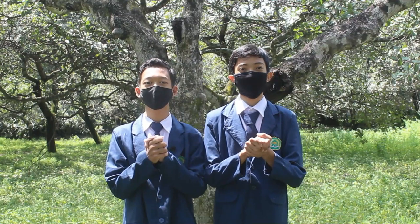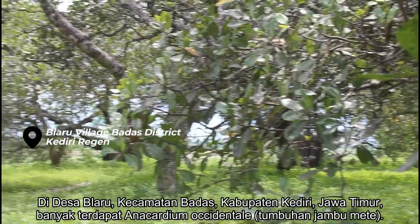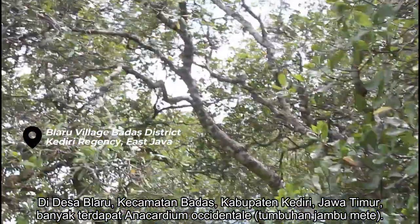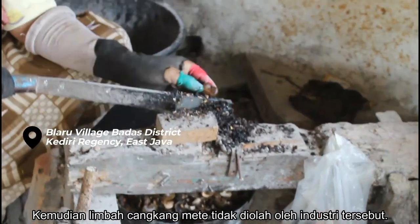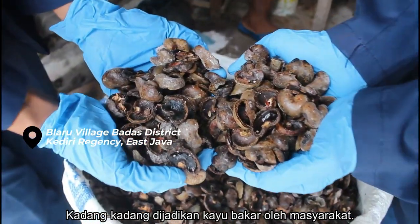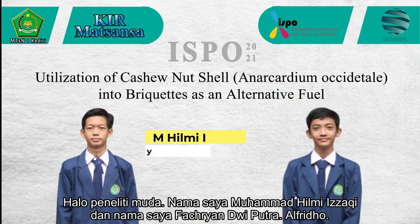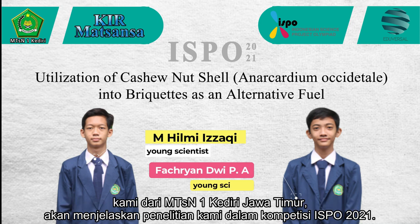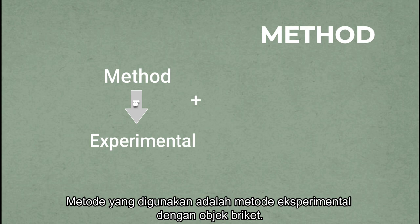Assalamualaikum warahmatullahi wabarakatuh. My name is Muhammad Lim Yagi and my name is Variantri Putra Al Fridu. We are from Islamic Junior X01, Petri Dijakhafa. We'll explain our research in the 2021 IHBO competition. The method is experimental method with object of briket.